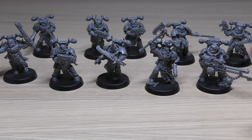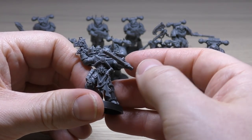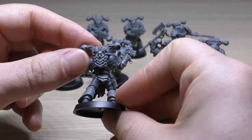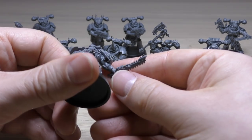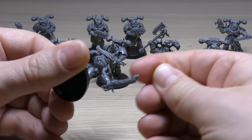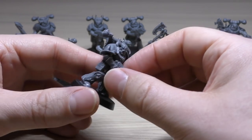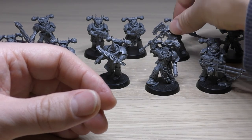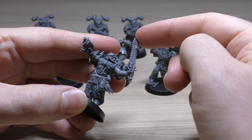Then let's move on to the bolt pistol and chainsword Chaos Space Marines, of which there are four. The first at the back - quite a nice pose, looks like he's about to cut someone down. I like the dagger, bolt pistol, holster detail, another grenade, and a different power plant. Then this guy - maybe he's challenging someone - I like the added spikes. It's a double-sided chainsword with teeth on both sides and a hand guard, different power plant, and bolt pistol with ammunition being fed in.